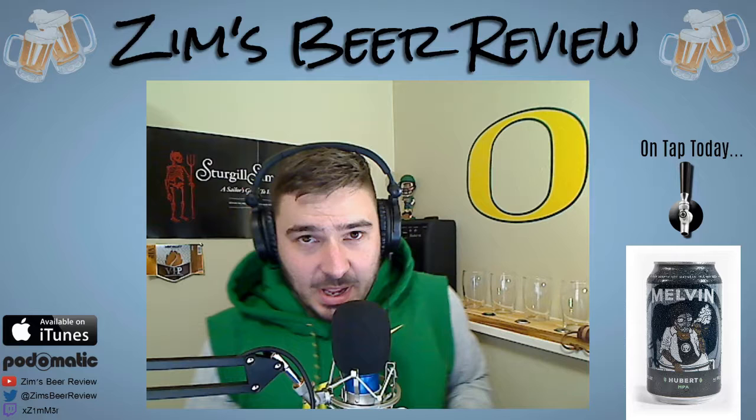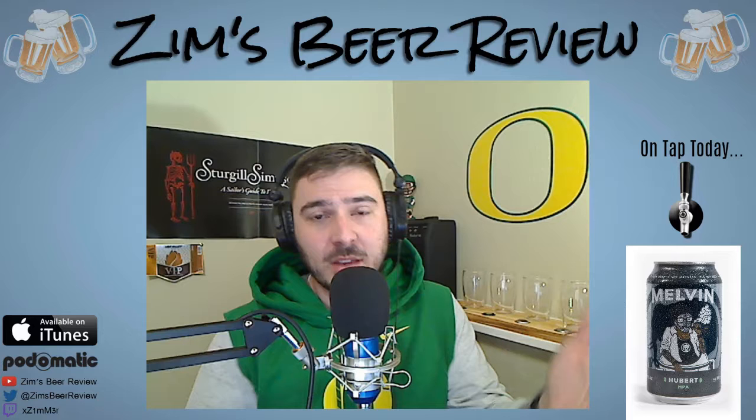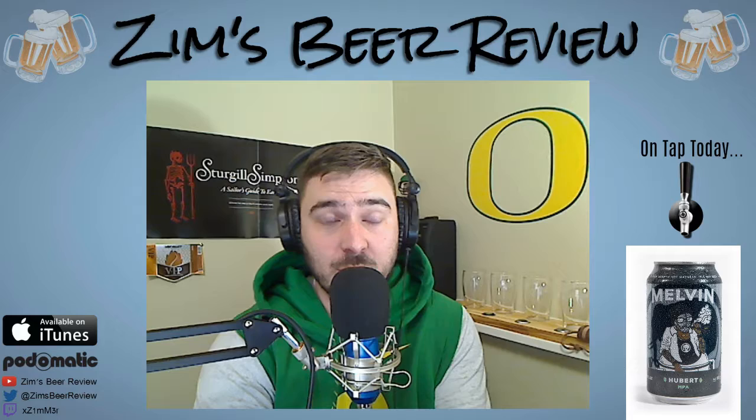Welcome back everybody, welcome to another episode of Zim's Beer Review. I'm your host Garrett Zimmer. Thank you for tuning in, thank you for downloading, thank you for streaming with me, thank you for following on YouTube, Twitch, Twitter, however you follow the stream and the podcast.